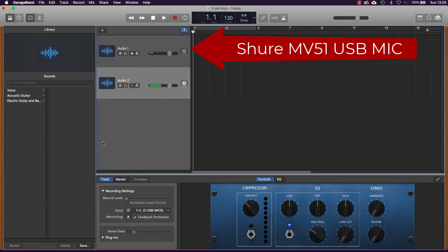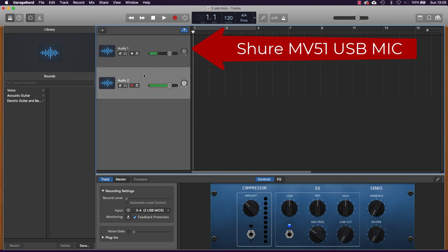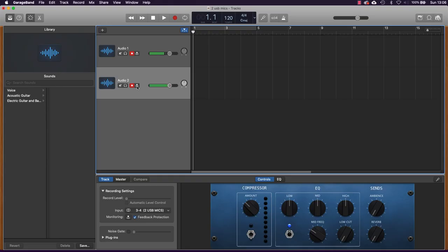I'll double-click to create another audio track and set it to inputs three and four. If I click this track I can see my voice being picked up by the Shure mic. If I click the second track, my voice is being picked up by the Audio-Technica mic. Now to get both recording at once I need to click the record enable button — you can see it flashing — and I'm getting indications that my voice is being picked up on both tracks.